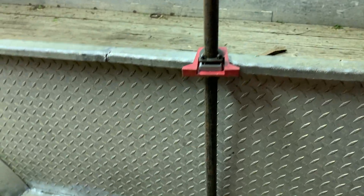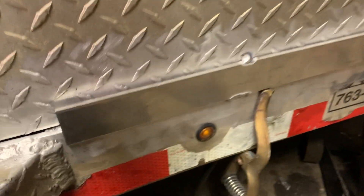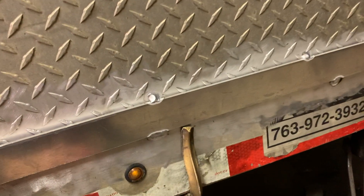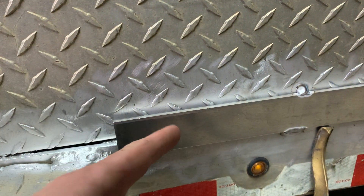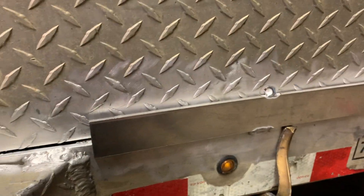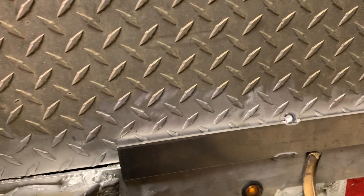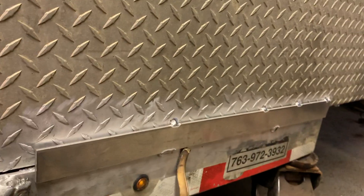Got the plate tacked on there with a couple stitch welds. The side beams are pretty thick and this plate is pretty thin — it's quarter inch, so we'll do quarter inch to maybe eighth inch, I think. That'll be fun.